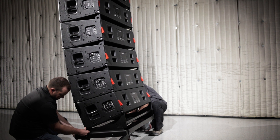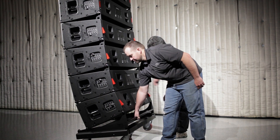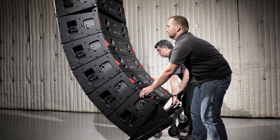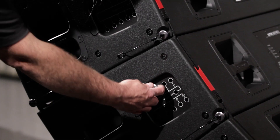For curved bottom array sections, pull the cart backwards to allow the inter-enclosure angles to close, and once the bottom four boxes are all closed together, close all red locking latches. Then move the angle selection QRP to the storage position.